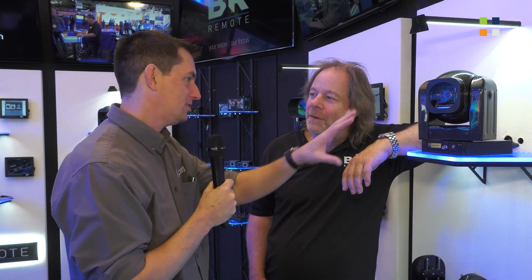I'm here at the BR Remote stand at IBC 2019 and I've got David with me. Hi David. So you've got a lot going on here but we're going to focus on one particular product. Tell us about this.